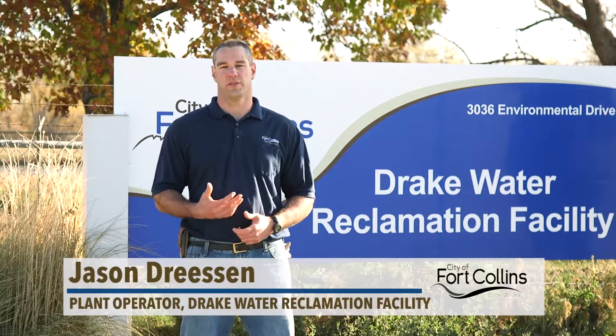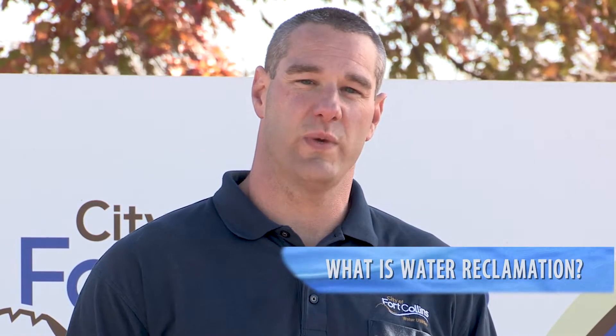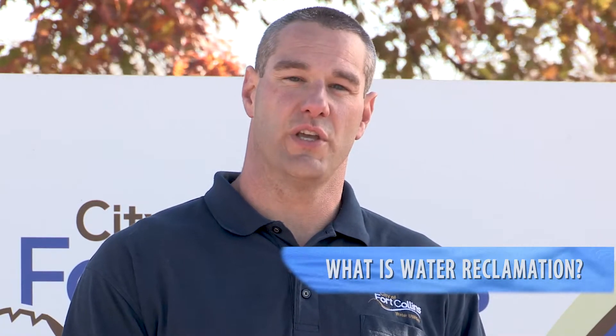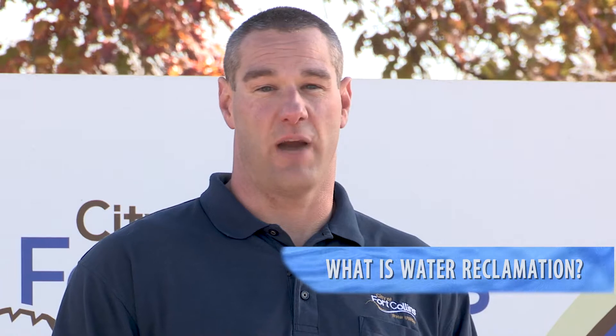Hello everybody, my name is Jason Dreesen and I'm a plant operator here at the Drake Water Reclamation Facility with the City of Fort Collins Utilities. Water reclamation is a neat process where we take all of the used, dirty wastewater that gets sent to us, treat it, clean it up, and make sure it's safe again to put back into the environment for people further down the line to use.